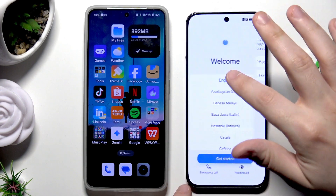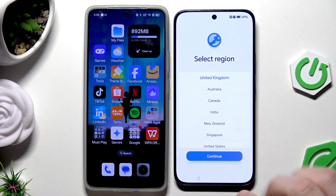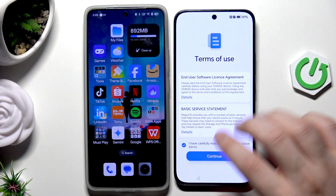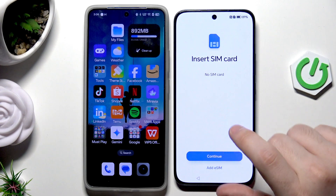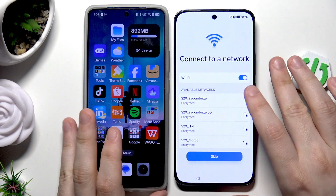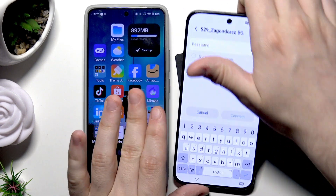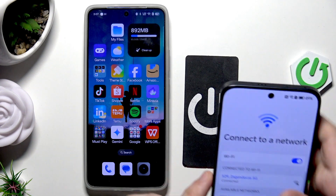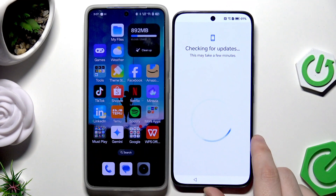Select your language then click on Get Started, click on Continue, select that you have read and agree to the terms. If you have a SIM card you can insert it right now, then click on Continue and connect to the Wi-Fi.